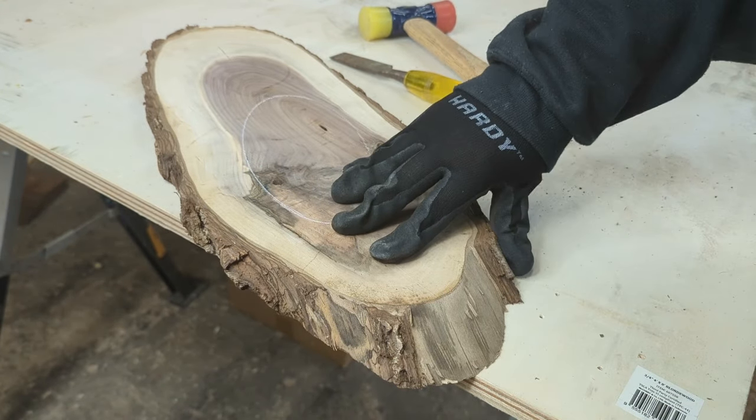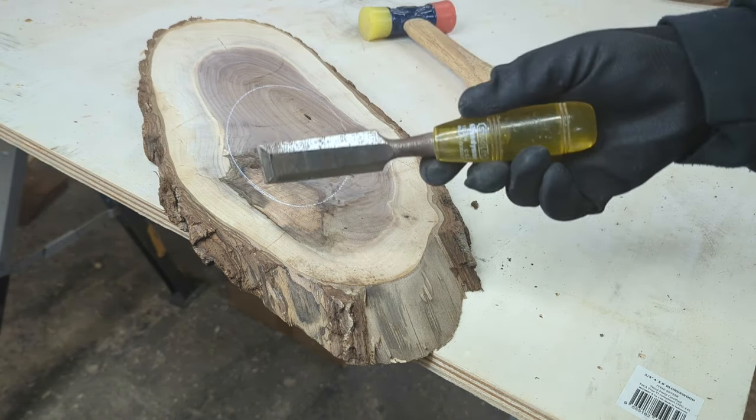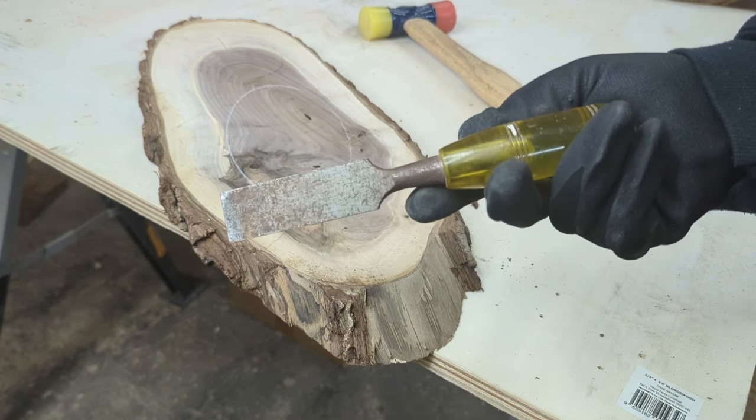The area between the outer bark and the wood is called the cambium. This is soft, it rots easily, and it's the favorite food for a lot of insects.